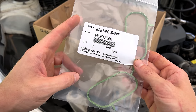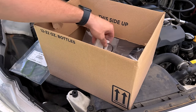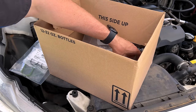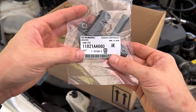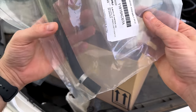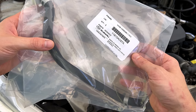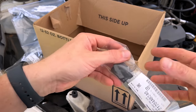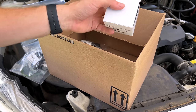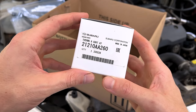We've got our intake manifold gaskets, one for each side, part number 14035AA68A. We have our coolant crossover pipe O-rings, part number 8069-33010. We've got plenty of Subaru blue super coolant. We've got our PCV union connector part number 1182-1AA660, a new PCV hose that runs from that connector up to our airbox silencer, part number 11815-AC67A, a new water pipe, part number 212-04-AB240, and a brand new thermostat, part number 21210AA260.